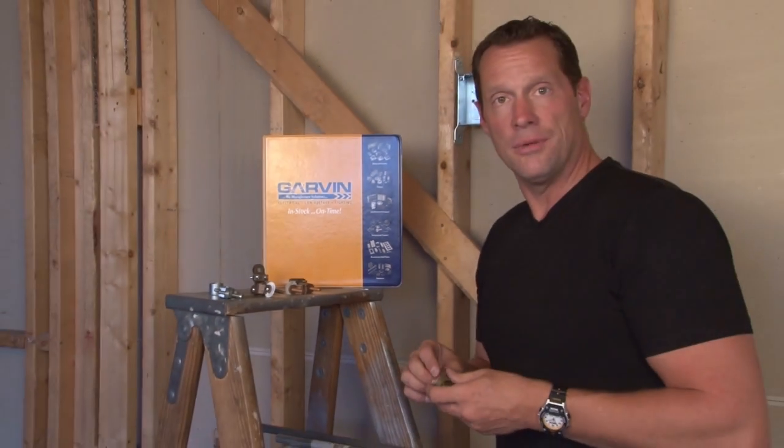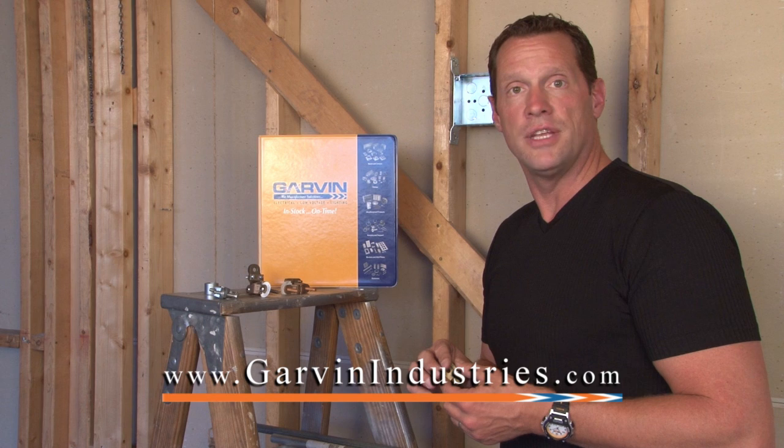For these and other great grounding and safety products, visit us online at garvinindustries.com.